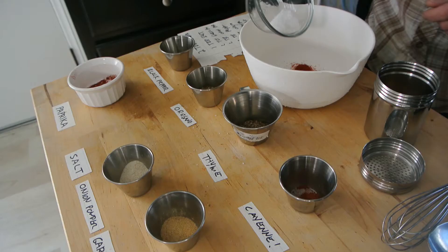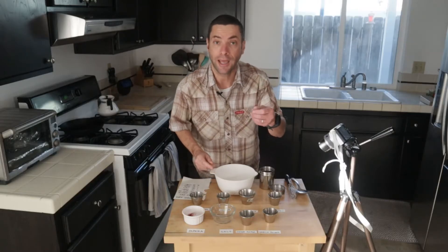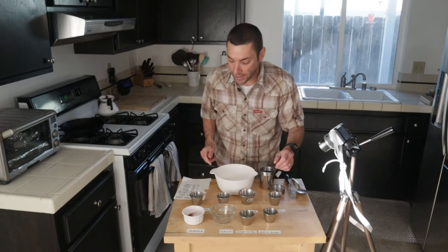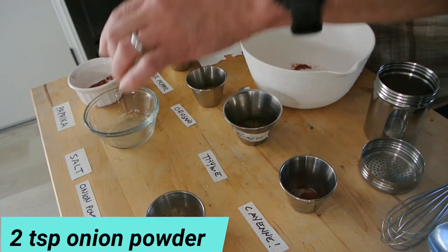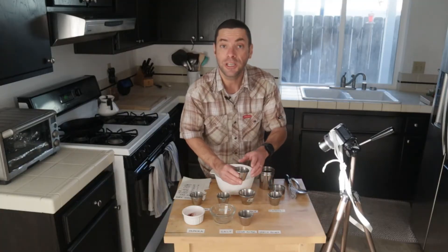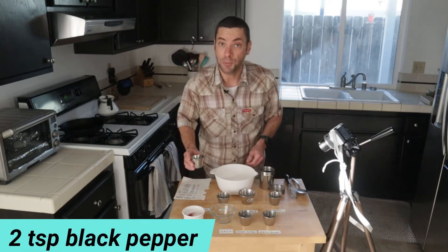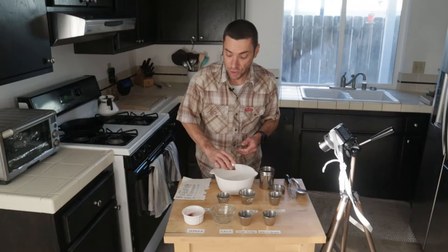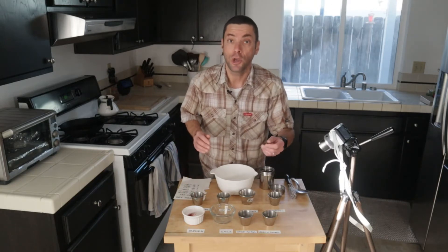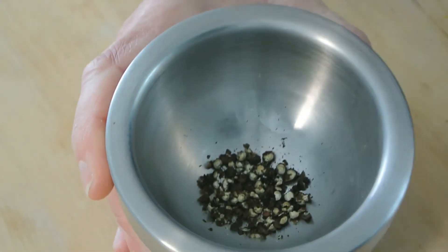We have one tablespoon of kosher salt — it's a little coarser and has that little extra crunch. Then we have two teaspoons of onion powder, two teaspoons of garlic powder, and two teaspoons of ground black pepper. You could also use fresh cracked pepper, or if you want something a little different, you could put peppercorns in a mortar and pestle and just pound those out so that you have a kind of cracked black pepper.